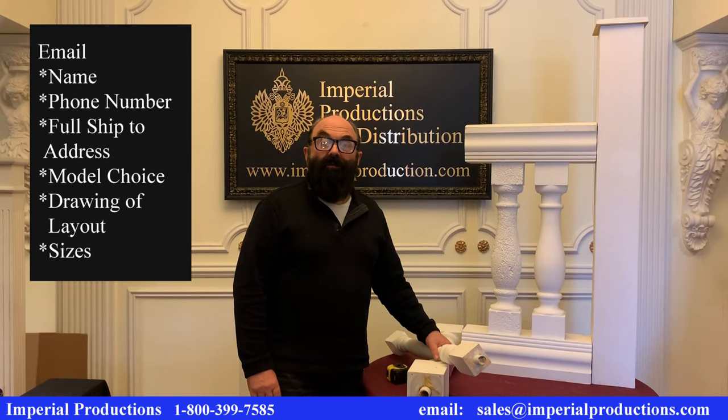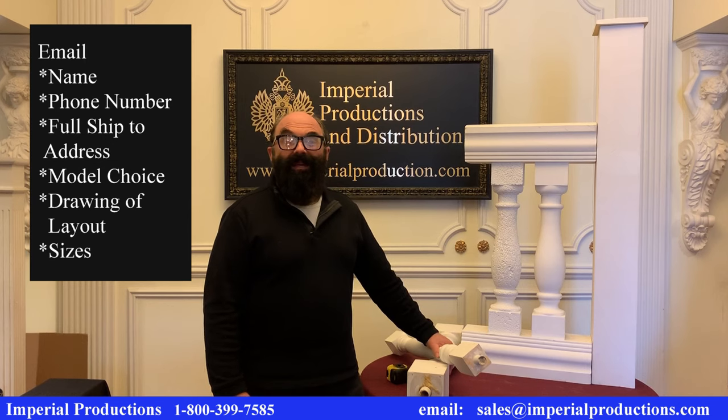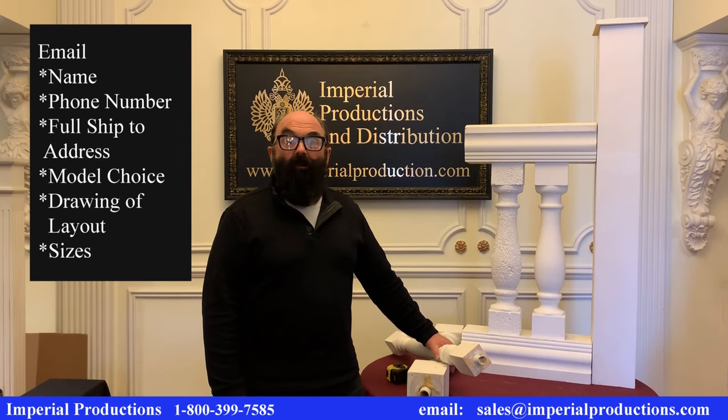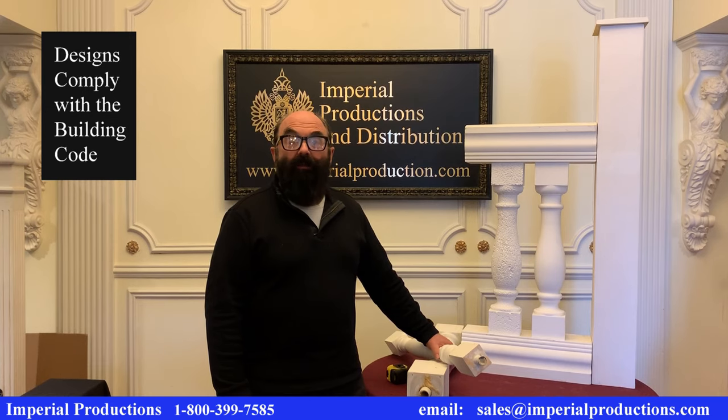Our designers at Imperial can help you plan your railing system. Simply email your name, address, and phone number to us. Select the baluster and send us a sketch drawing of your layout and we'll do the rest for you. We will make sure that all the components necessary are documented in our quote and meet the building code.